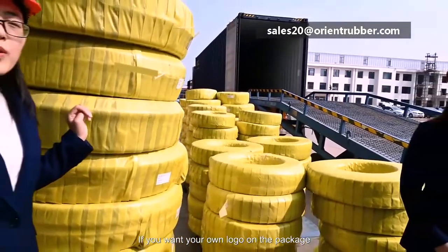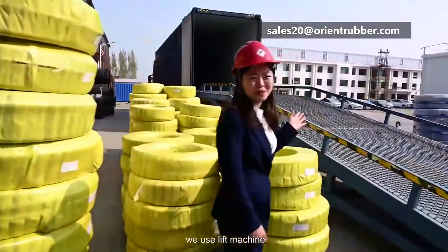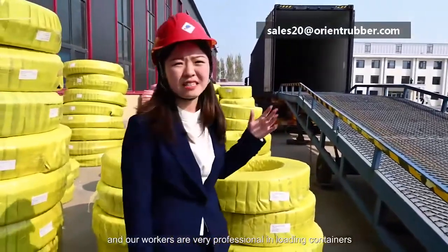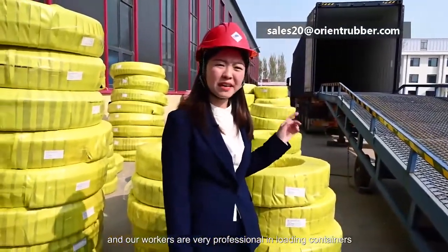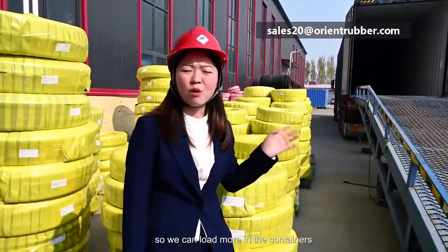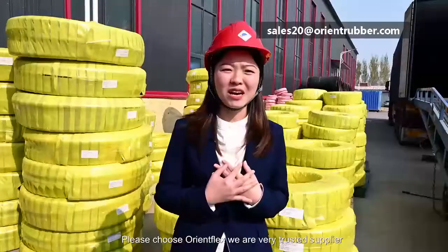If you want your own logo on the package, we can customize it for you. You can see we use lift machines — very efficient — and our workers are very professional in loading containers. They know how to save space, so we can load more into containers. Please choose us, Orange Flex. We are very attractive suppliers.